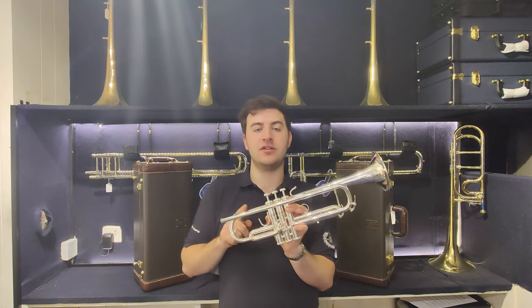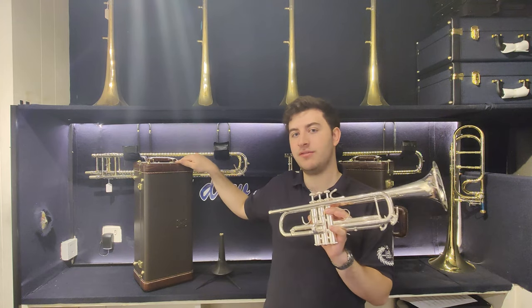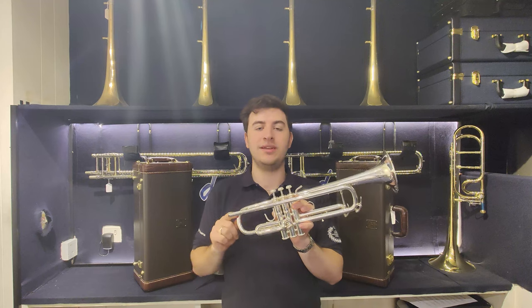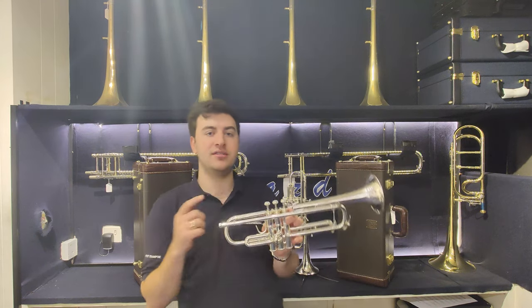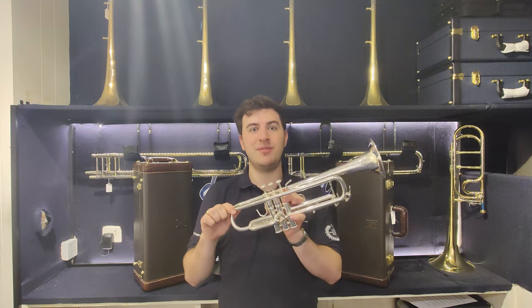These are on special offer in our store at $13.95, and we are throwing in a nice Vincent Bach Stradivarius case as well to keep it safe. I'm going to give this one a quick play test compared to the Pro-N Stradivarius to see if you can hear any sound differences between the two. Come into the store and try them out now. Cheers!